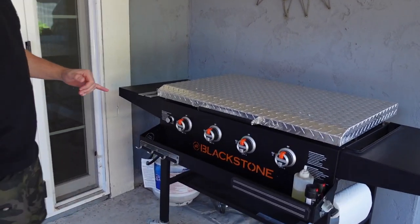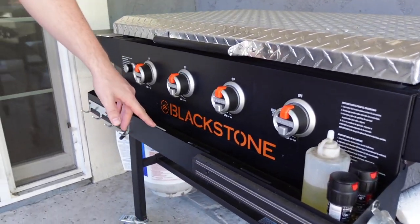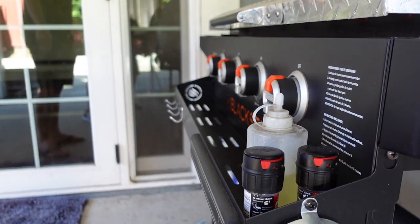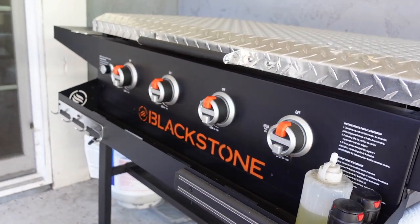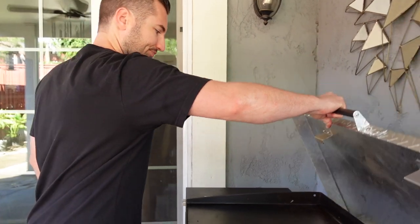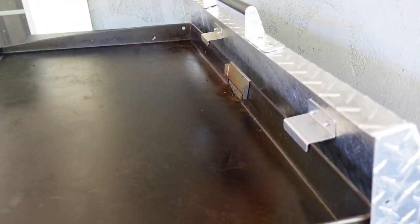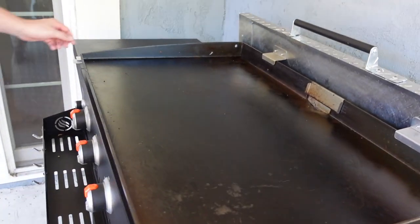Got the groceries inside, but first I wanted to show you guys the griddle I'm cooking on. We've got the Blackstone 36-inch griddle — this model has the front shelf, which is pretty nice. I keep my spices, salt and pepper, and olive oil there. And of course I've got the Griddle Guard diamond plate cover, which acts as a wind guard and also protects the house from grease splatter.